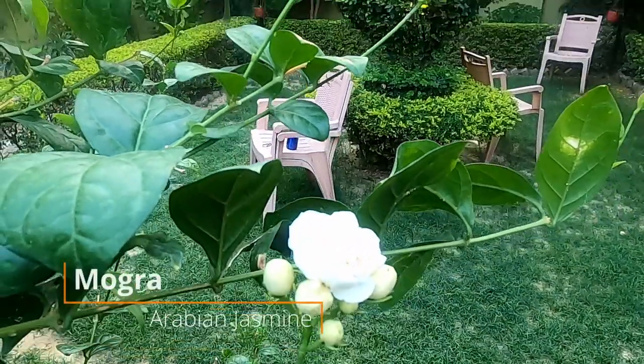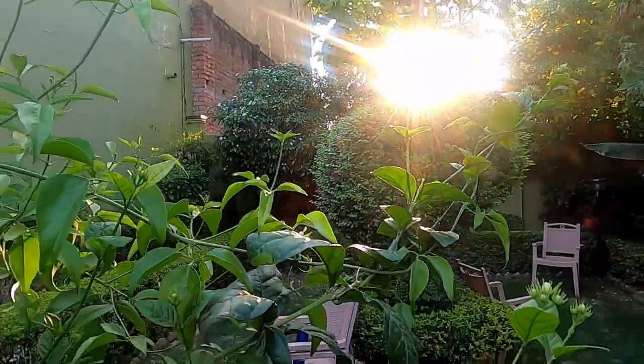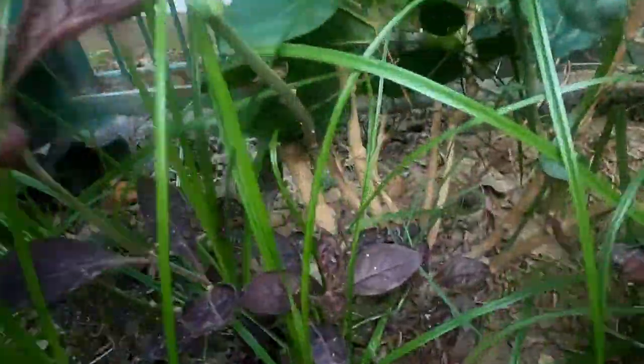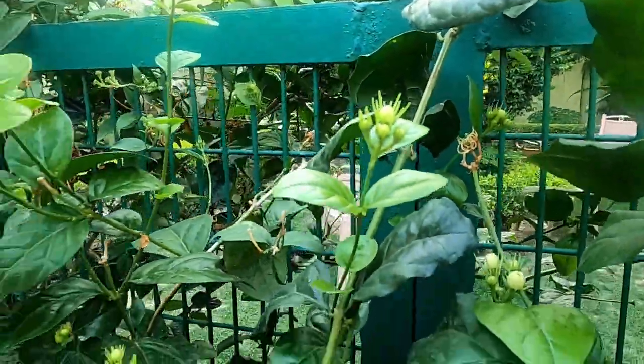Coming back to our video, this is our fourth variety of jasmine, which is called moogra — also known as Arabian jasmine. Moogra is also a vine plant and you can trail it on any surface. We all know that moogra has a very pleasing smell. That's why its fragrance is extracted to make essential oils, soaps, perfumes, and many other things. In the monsoon season you will see many buds, and they will revitalize the whole area.